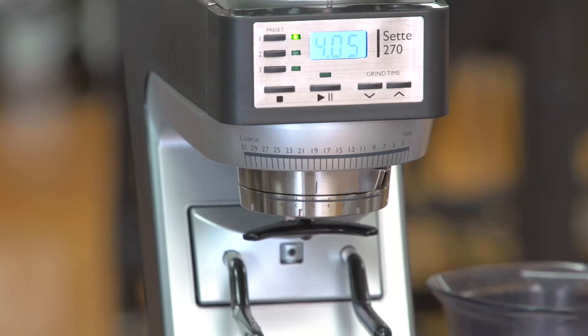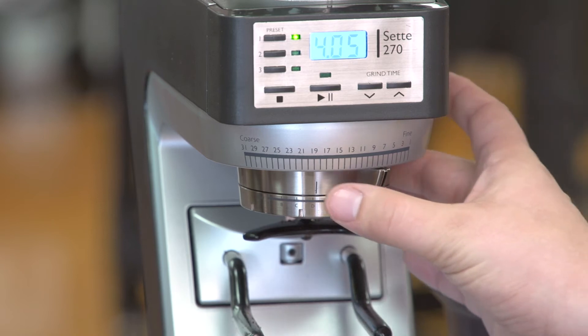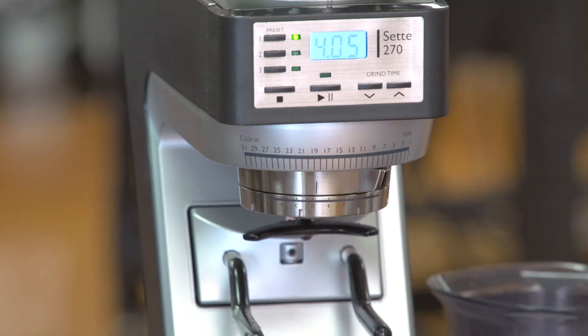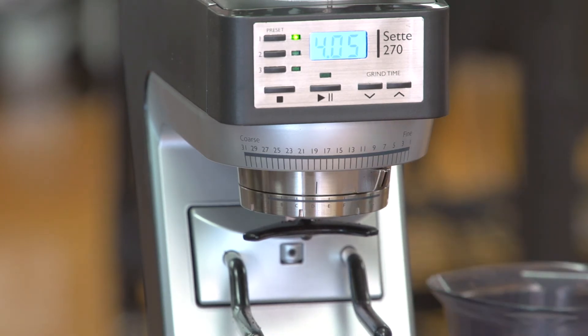The way you adjust the grinds on the Sete is with its innovative adjustment collar. The top ring is for macro or large adjustments — I'm not going to change it right now because I have it set. And then the bottom ring is for micro adjustments, so you fine-tune it using the bottom ring.